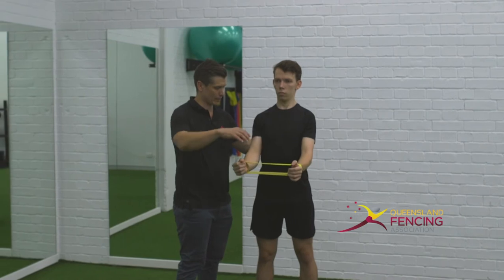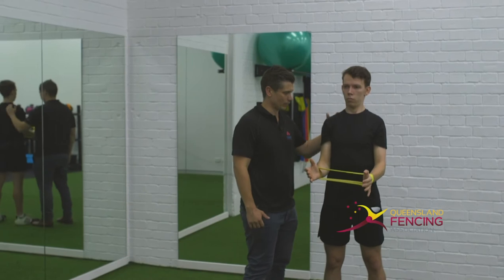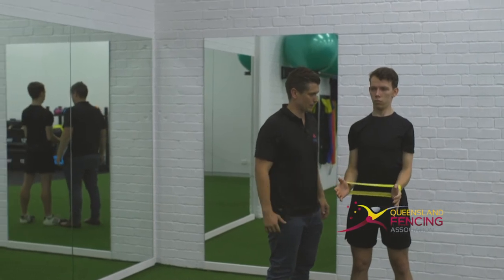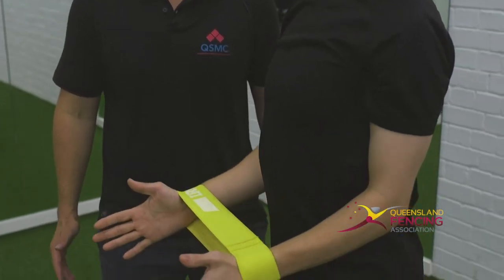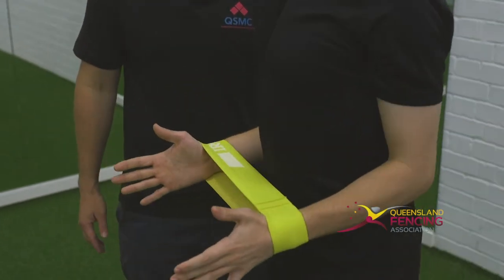Let's go through some reps — keep that tension on, slow tempo. Keep the neck relaxed, tension on the bands. We'll do one more rep. Push it up and then coming back down. Good, rest there.